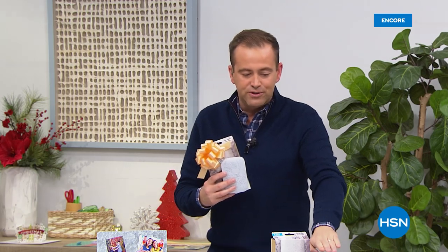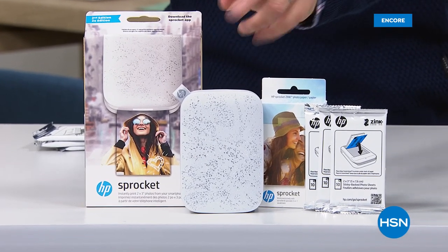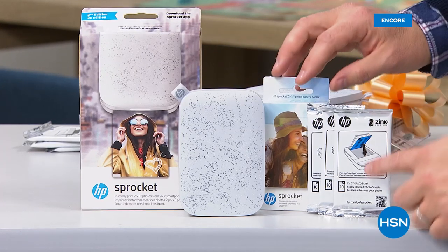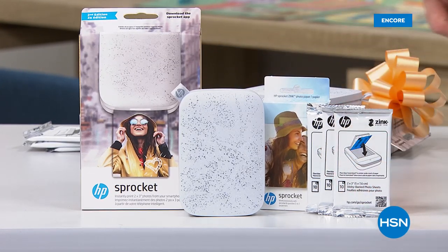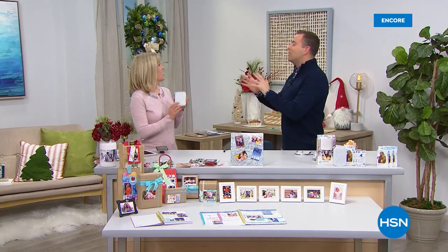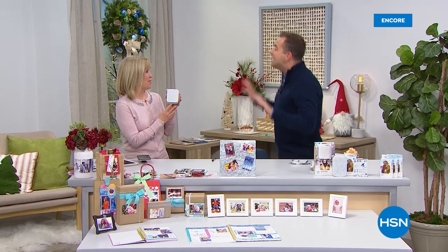The color you choose tonight is the signature color — a silvery gray with a speckled effect. It is gorgeous. Everybody else gets one pack of paper; you're gonna get three sets of paper. My very good friend, the lovely Julie Truster, is joining me tonight. Julie, you and I have had many magical moments with the Sprocket — Sprocket never at $69.